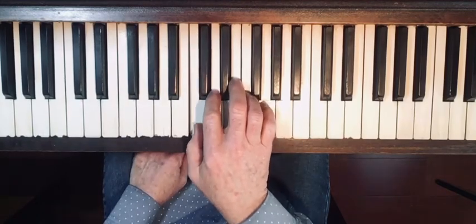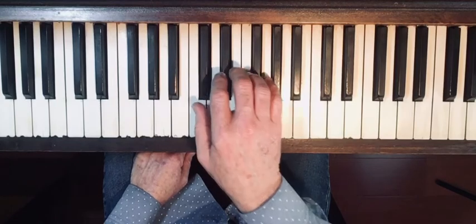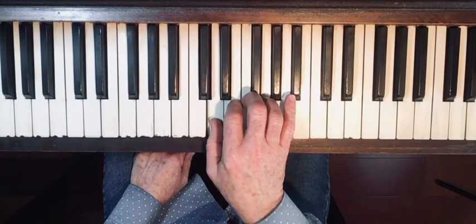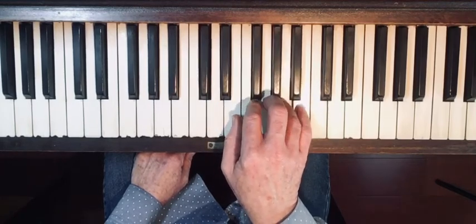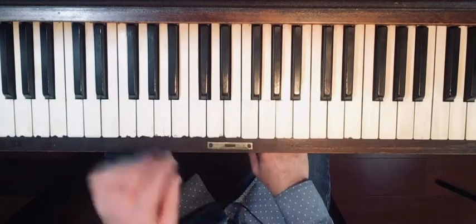Starting on C, we'll play all five fingers up and down with those nice curved fingers. Then we lift our hand and move over one note to D and do it again, nice and slow and even. We keep going, and so on, working our way up the keyboard.